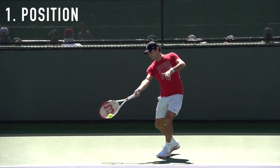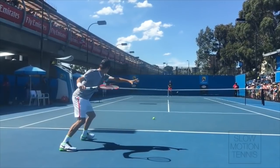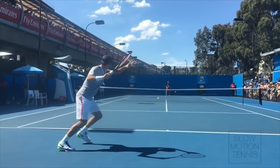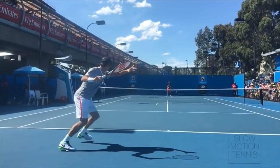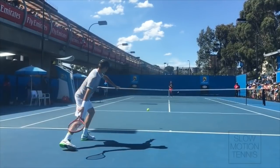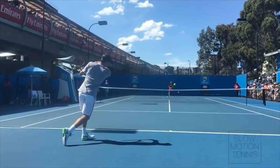We lead off with perhaps the least sexy of all five, which is positioning. If you look at Roger Federer and any of the best pros in the game, one thing they all have in common is that they're great movers and most importantly they get in perfect position to hit the ball quickly. I always tell my students to try and beat the ball to the bounce, meaning you want to be in position to hit the ball before it bounces on your side of the net. The player who's set up to hit in good position earliest is typically in control of the rally.